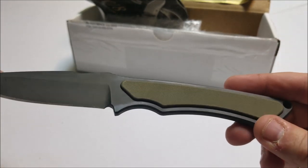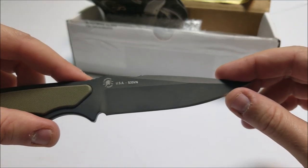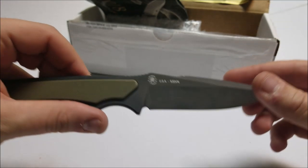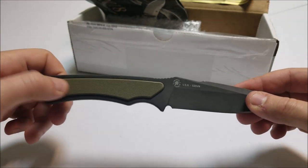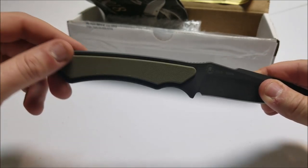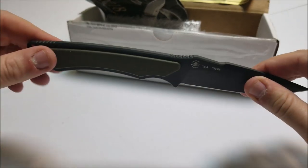The material is S35VN steel. Made in the USA. You can see their logo right there — pretty cool logo. It does come with G10 grips. G10 — if you don't know about G10, it's like a synthetic material. It's very good — I don't want to say plastic, but it's a nice synthetic material. Very durable, very hard.